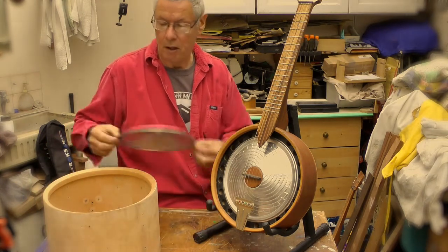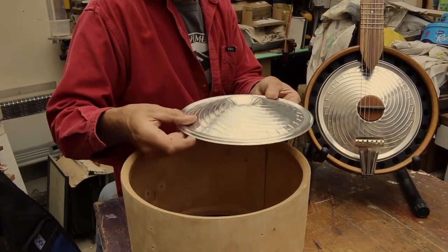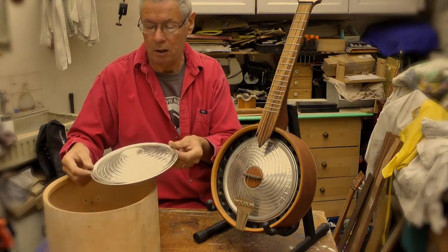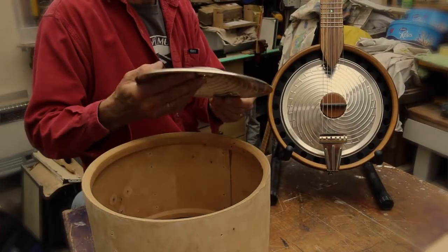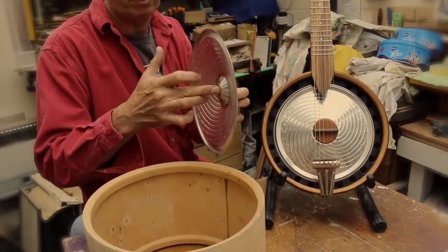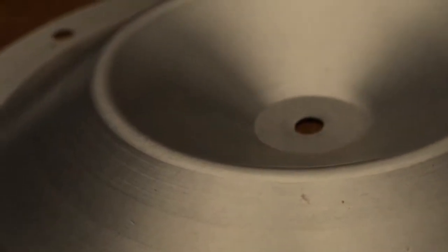But this time I use a resonator cone, which I've obtained from the States. It's a very thin aluminium. This has probably been pressed because of the pattern on it, but sometimes they're put on a lathe — there's actually a very clever process where they're a flat sheet and you use a tool and you actually spin them.